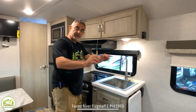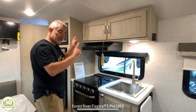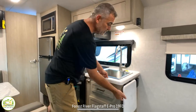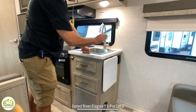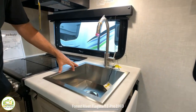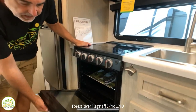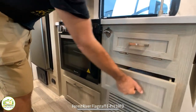Right across from the sofa and bed area is the kitchen. This has a nice inline kitchen and I really like it because of all the appliances. On the end, you have an extendable countertop area for extra space. It's got a nice big square, deep single bowl sink with a gooseneck faucet overhead, a three-burner stove, and then below that a full oven — a really great feature.